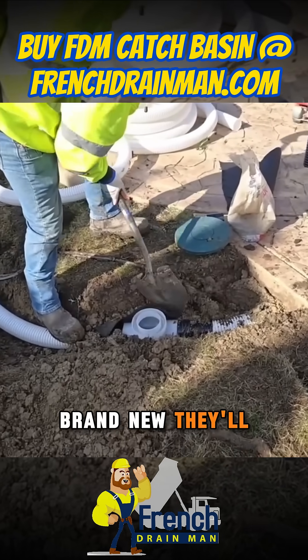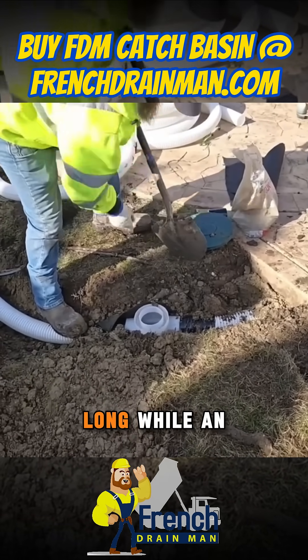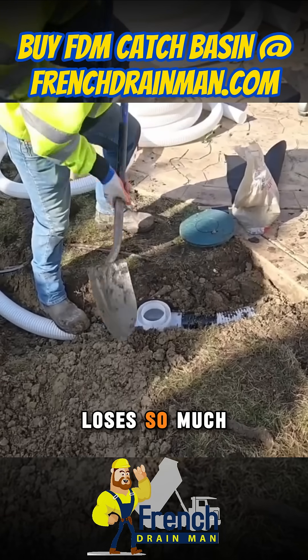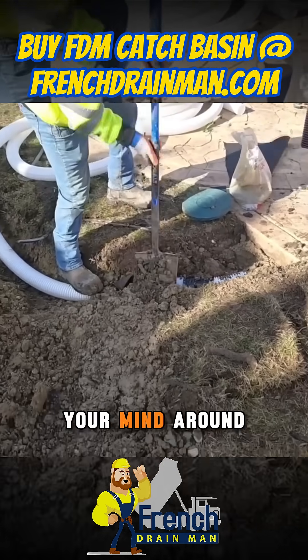When they're brand new, they'll lose a lot of gravel. But then after that, they'll be fine for a good long while. An older roof loses so much shingle gravel that it's really hard to wrap your mind around it.